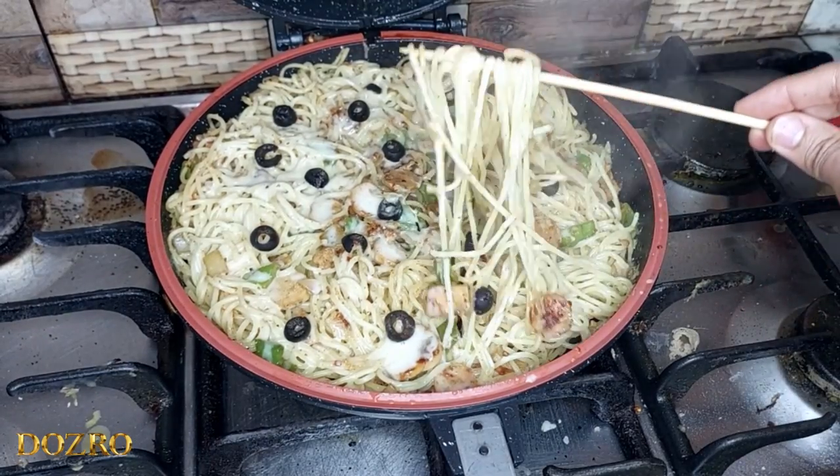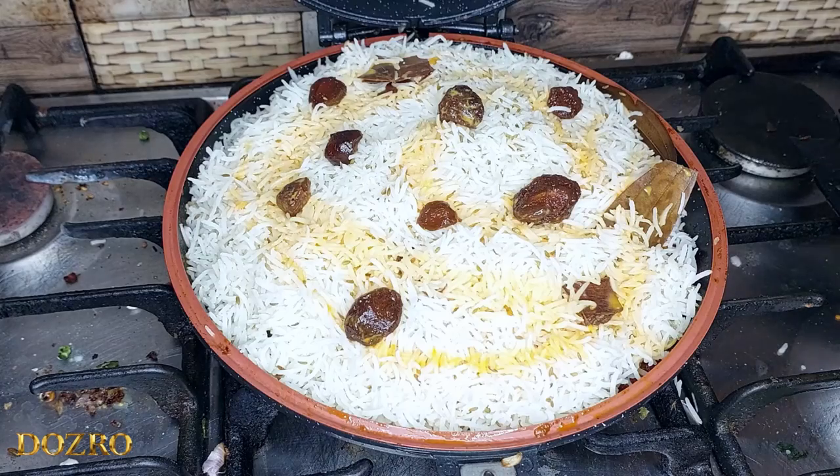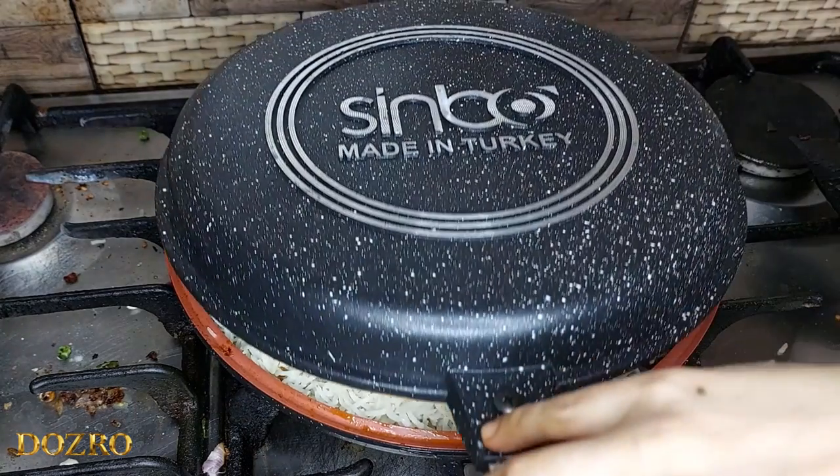Sinbo double pan is made in Turkey, whereas Happy Call double pan is made in Korea.